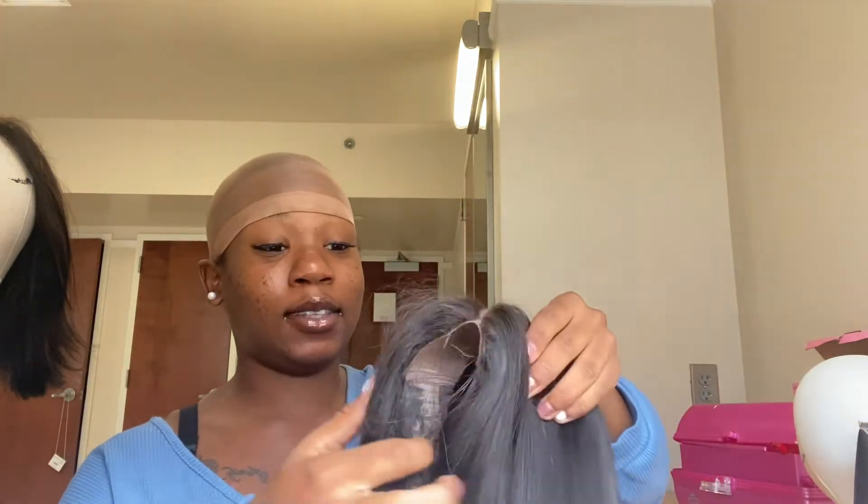Hi YouTube! Enjoy my wig install! We're back with another video, and this video is going to be a wig installation with me. We're going to be installing this wig and I'm going to show you guys how I do it.